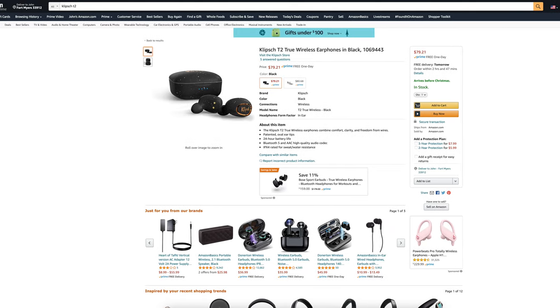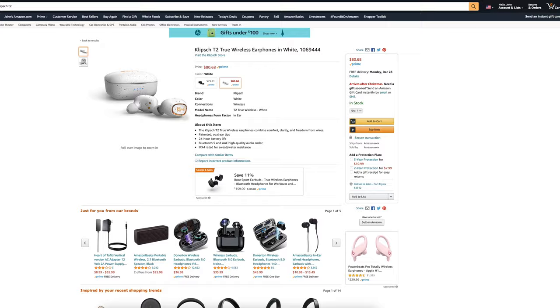These earbuds don't have any customer reviews yet, but they do come in two different colors: black, which we have in front of us here today, and white. Today we're going to be doing an unboxing and a first impressions.